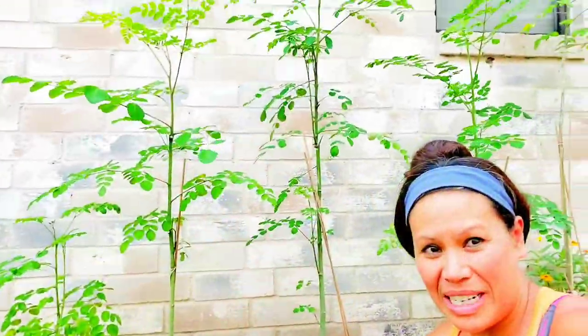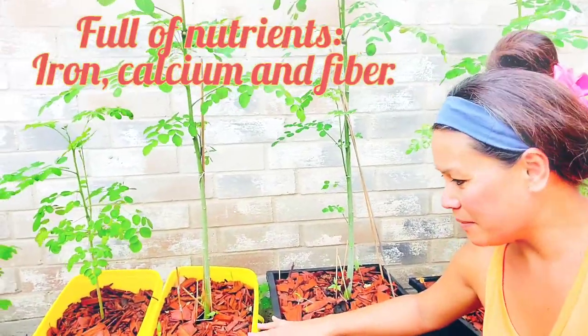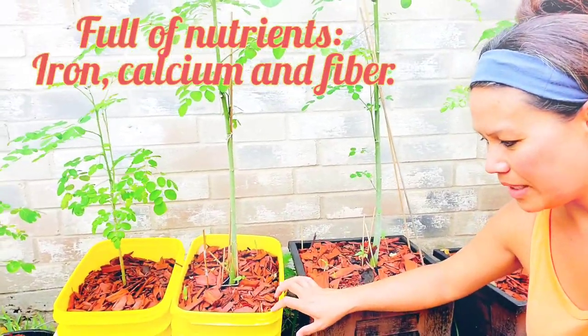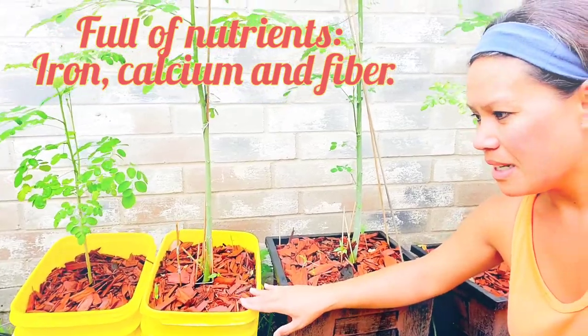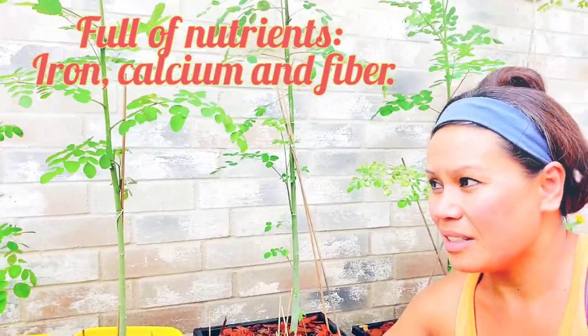Welcome to my garden today. I'm going to show you how I take care of my potted moringa. I put them beside the house because it's so windy here and I don't want the branches to get damaged. I'll show you how I take care of and plant the moringa. This is my moringa that I planted in pot containers — I saved these containers from pad letters and they've been producing a lot of branches for me lately.